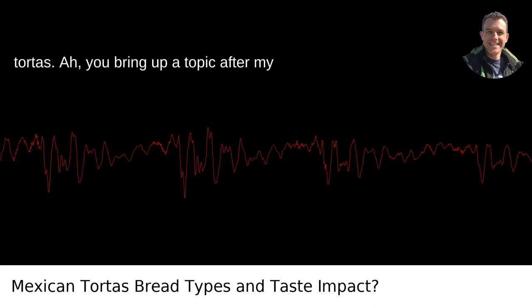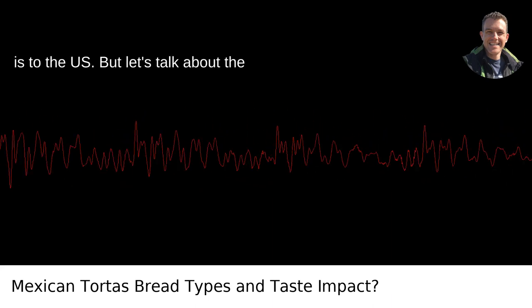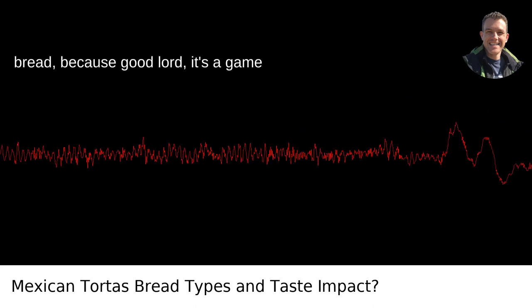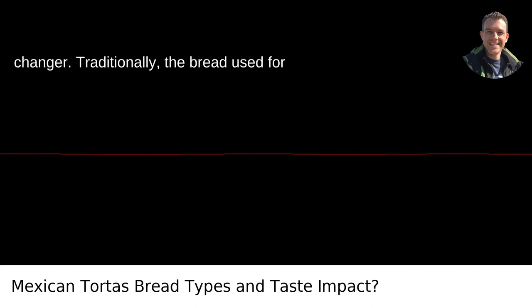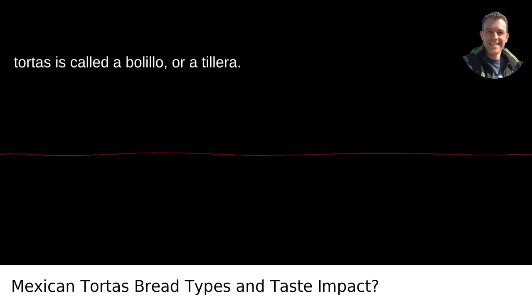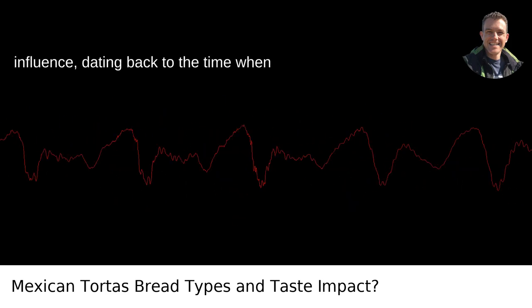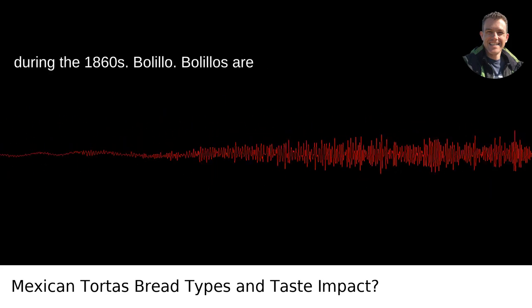Mexican tortas — you bring up a topic after my own heart, or stomach more accurately. Tortas are to Mexico what the mighty sub is to the U.S. But let's talk about the bread, because good lord, it's a game changer. Traditionally, the bread used for tortas is called a bolillo or a telera. These types of bread have a European influence, dating back to the time when the French had their hands in Mexico during the 1860s.